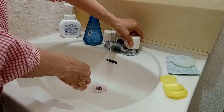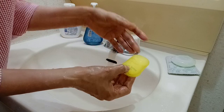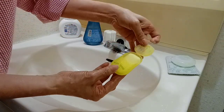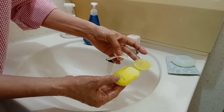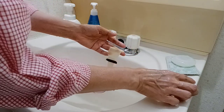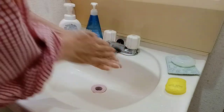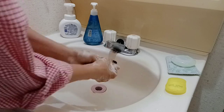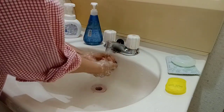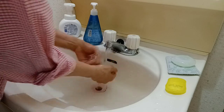Magaling diba? Ganda ganda ito — ganyan lang po sya, meron syang lalagyan, ganyan — open your face. Malinis po yung kamay natin, lalo na pag pumunta ka sa mga public areas na walang libre yung sabon. Kaya magdala ka na lang po ng ganyan.